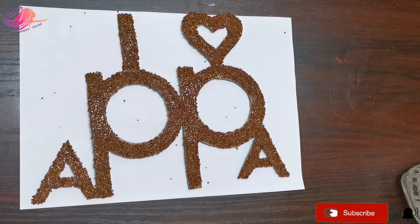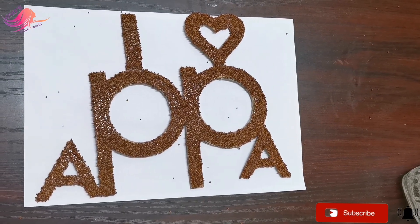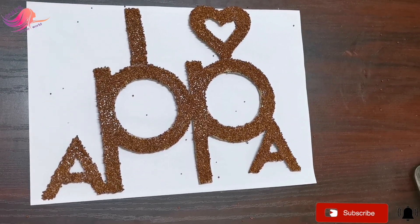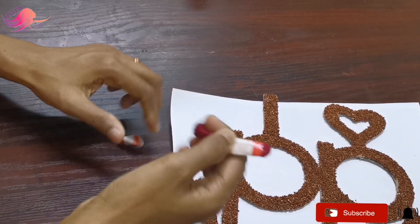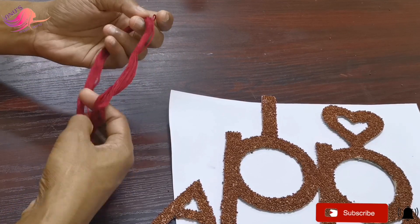I will put the tissue in the back and let it dry. I will put the thread in the back and place it in a bowl.